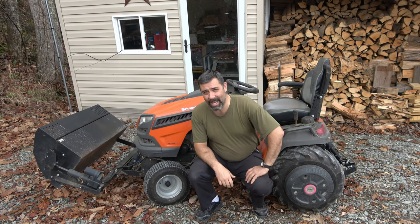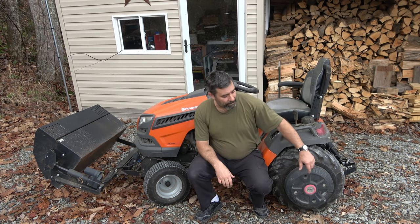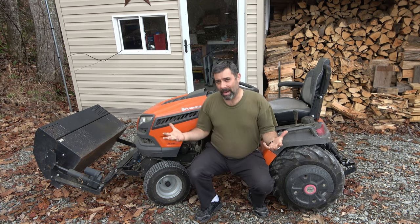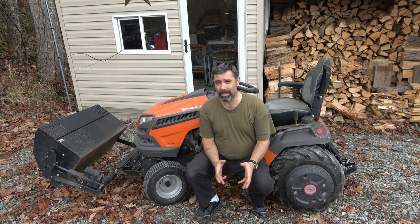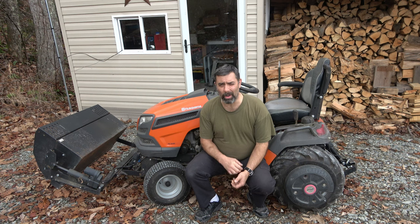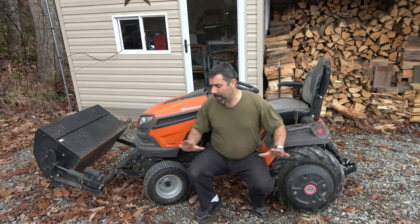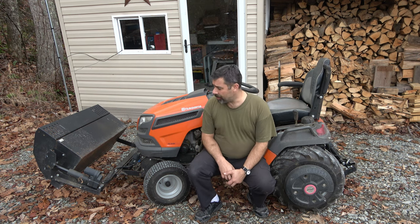I also added ag tires to this, wheel weights from Sears on a Craftsman, and even two-inch spacers. So this thing is like the most decked-out tractor you're ever going to find. At 100 hours, the total investment was far less than what a subcompact utility tractor — like a John Deere, Kubota, Kioti, or Mahindra — would cost. Those things start at $12,000 to $14,000. Even if I'd paid retail for all of this — which I totally didn't — you're still looking at around a third of that.